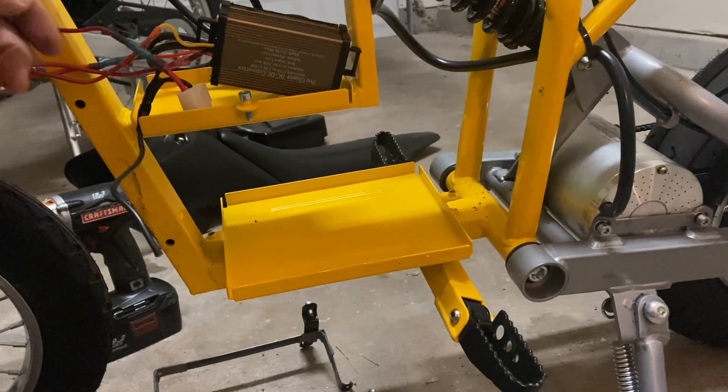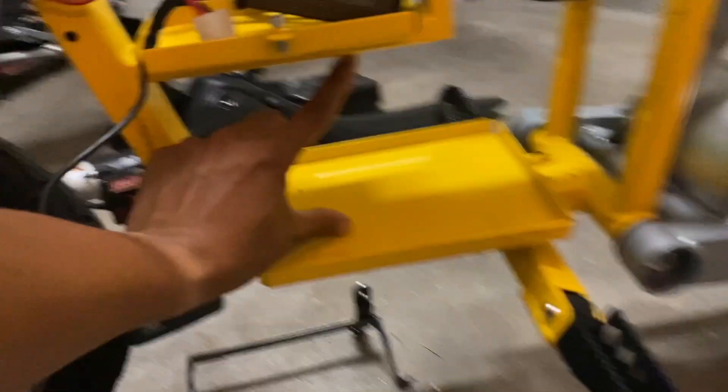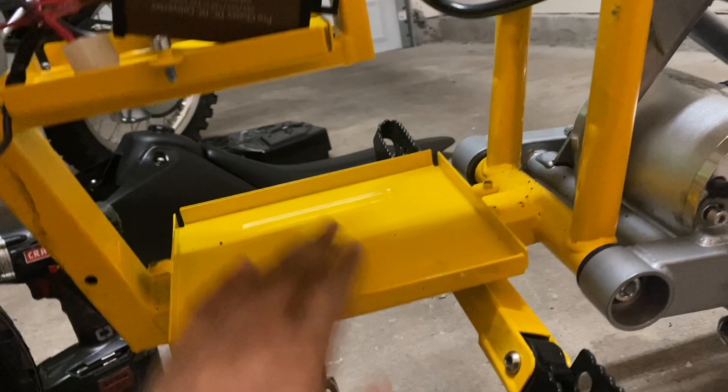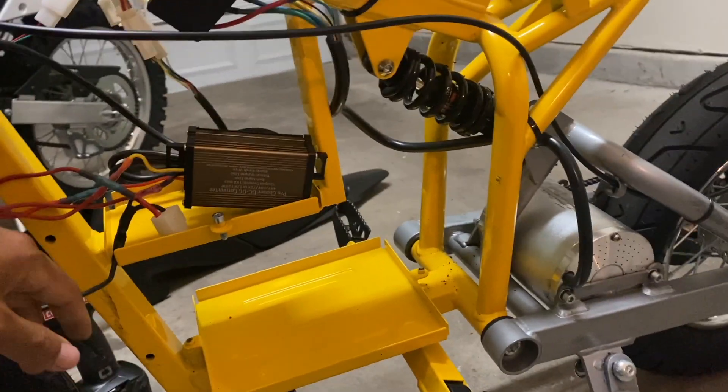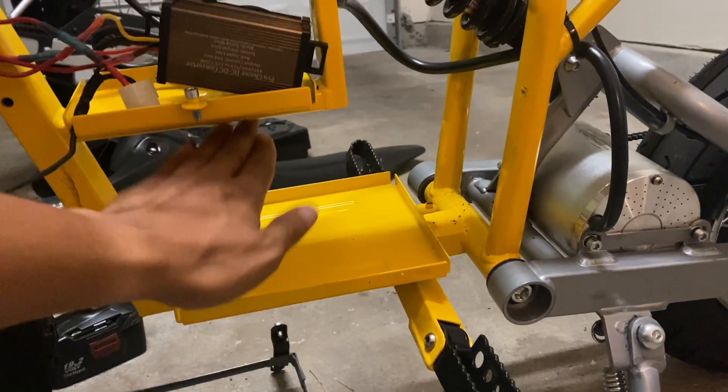That definitely gives me a lot of space to work with. Hopefully this height is enough for my BTR battery pack. I went with a 20 amp hour, so it's really not that big. So hopefully I don't have to make any modifications.